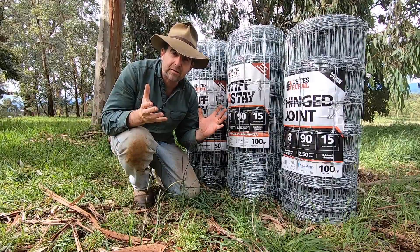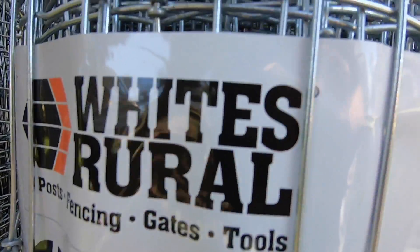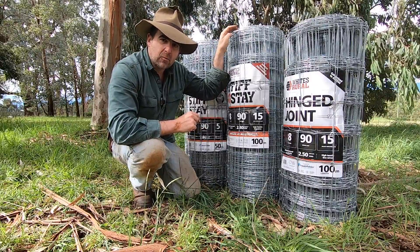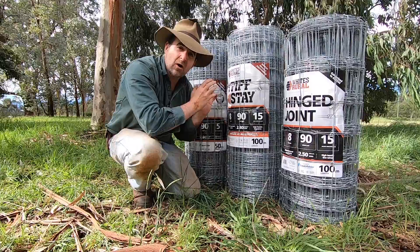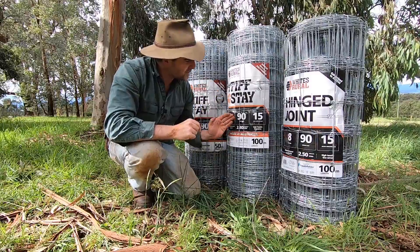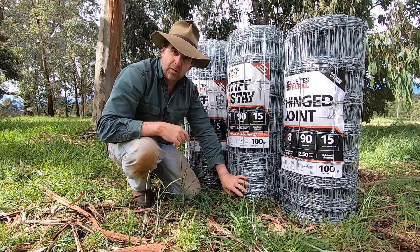So if you want to run more stock than just sheep, or you're worried about goats testing your fence, this stiff stay product has a different kind of knot that allows a solid picket wire all the way down. This product also has 2.8mm high tensile wire at the top and bottom, which means the manufacturer says you don't even have to run out save wires at the top and bottom — saving installation time, which is a cost you have to consider. This fence is going to be a lot stronger if animals try it out. The dimensions are all the same: eight line wires, 15cm spacing, smaller gap at the bottom.